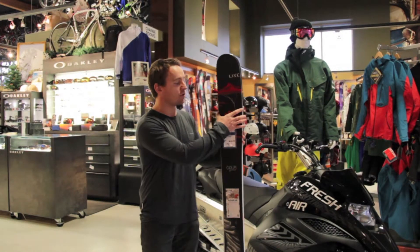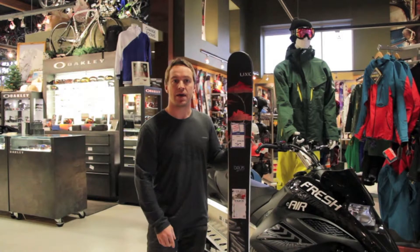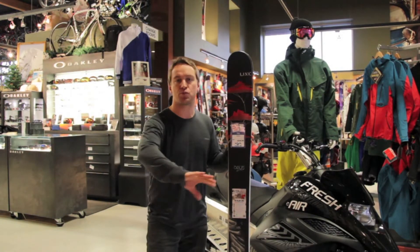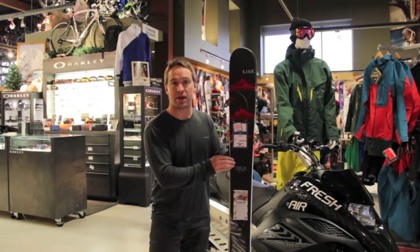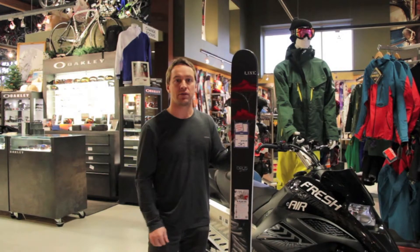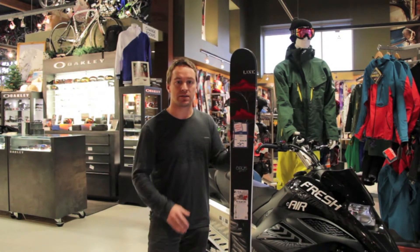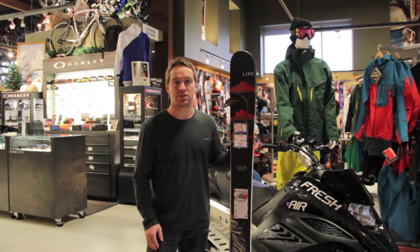The Line Pollard Opus is 144 on the tip, 118 in the waist, and 141 in the tail. Last year at Big Red Cats it was one of my favorite skis — it just felt super comfortable and super stable, and that's because of the core. They have a maple wood core that provides a lot of stiffness, a lot of stability. It's an amazing ski. We have it on sale for $749.99 at freshair.ca.